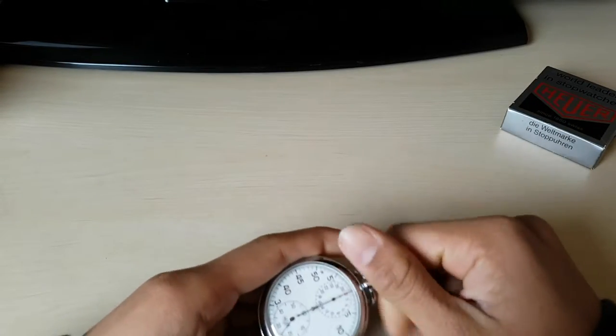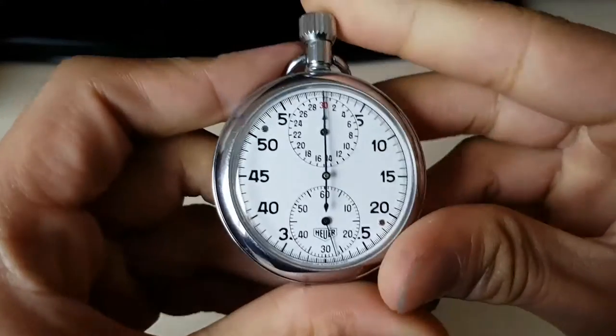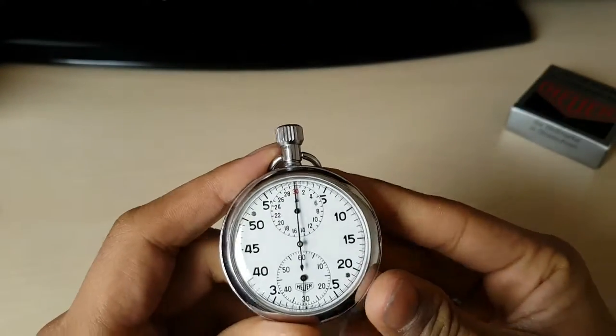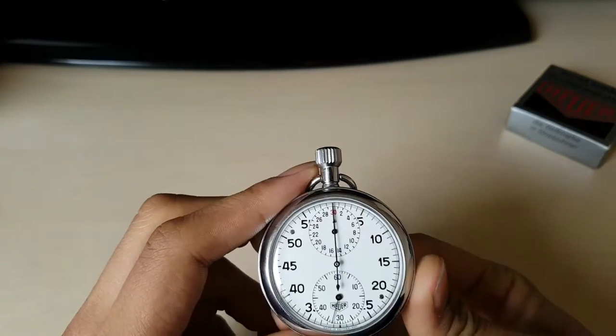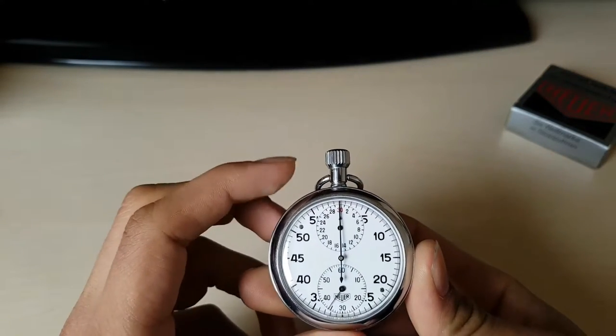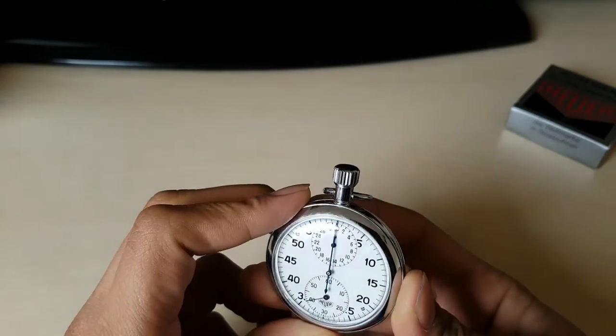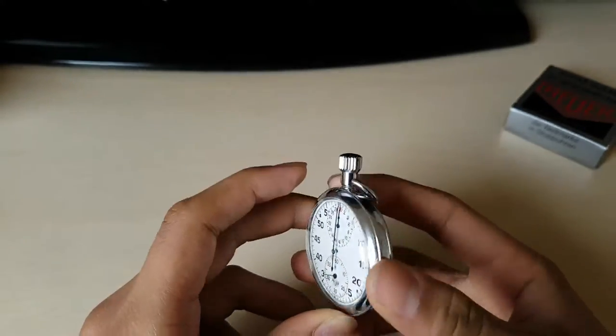It's a really nice stopwatch. It has a 30-minute counter, and it has two hands — a seconds hand and a minute hand. It has no patina on the dial, which is really weird because it's quite an old stopwatch.